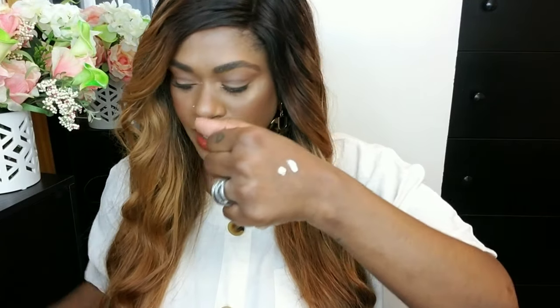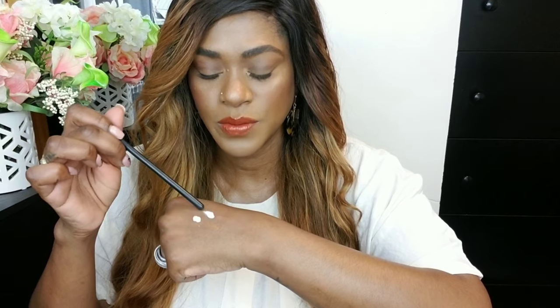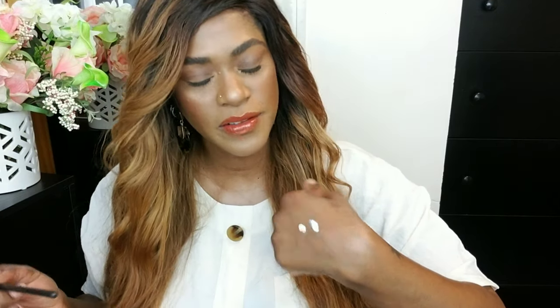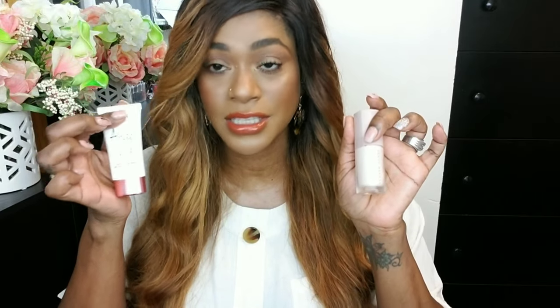I find that NYX Angel Veil Primer is very, very similar to the Fenty one. I just pumped some in the back of my hand — this one is the Fenty one and this one is the Angel Veil. The Angel Veil one is a little bit more runny, it's a lighter formulation, but I feel like it gives me the same effect as the Fenty Beauty Soft Matte. It gives you a nice soft matte finish and a soft veil-like finish on your face as well. I feel like these two products are just very comparable, so if you don't have the Fenty one, this one will work just the same for you.